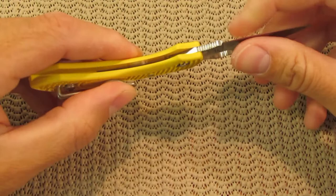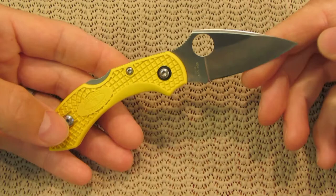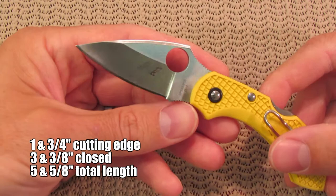Now it is a small knife. It has an FRN handle that has no steel liners, so you're going to get a very lightweight package. It's also a very small blade, but that's okay — it will still fill its role.